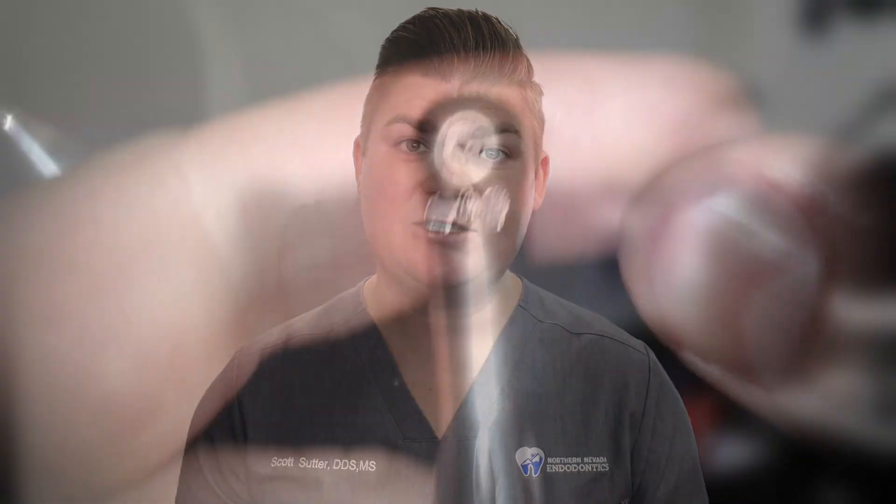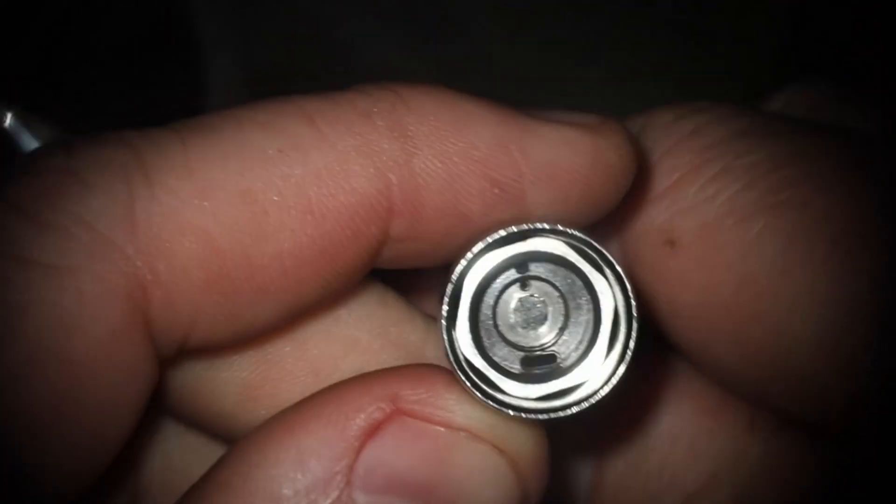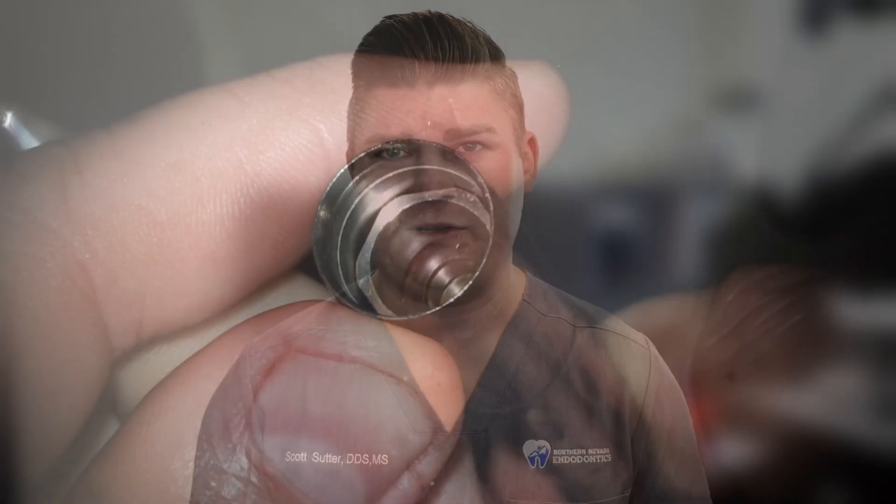The first step is to examine the inside of the handpiece to make sure there's no debris. Usually this is cleaned out during sterilization, so it's not that common of an issue. However, you're going to be cleaning it out anyway, so may as well look in there and make sure everything looks clean.